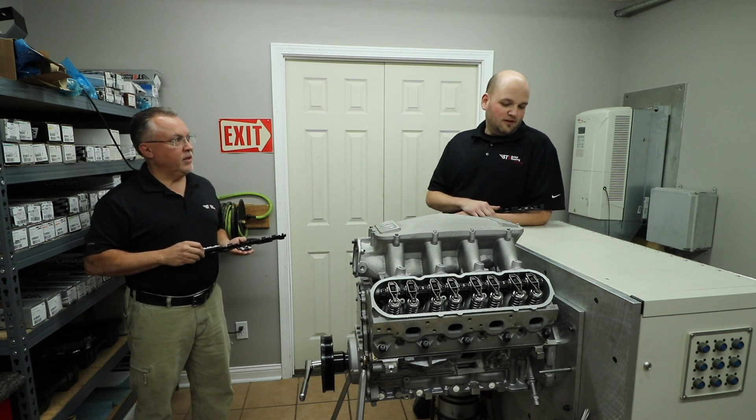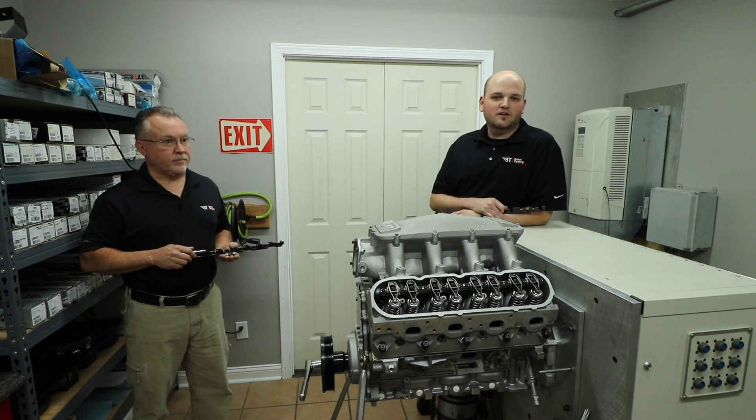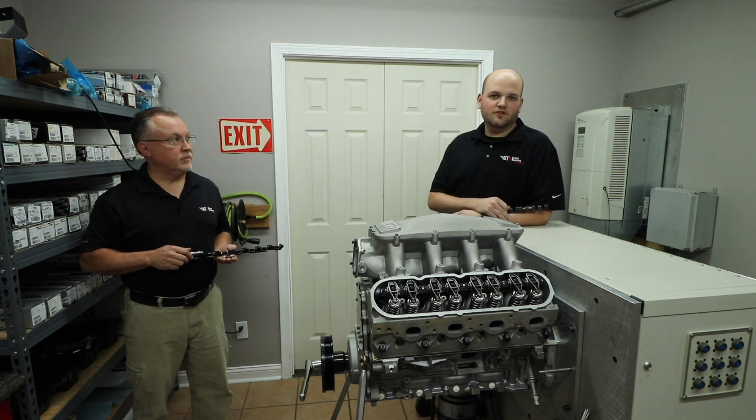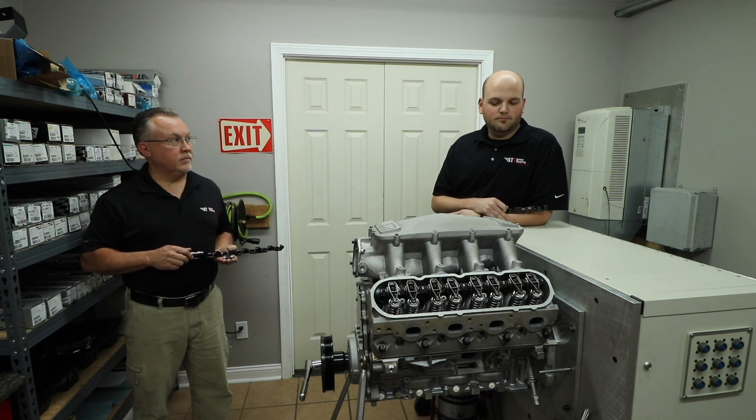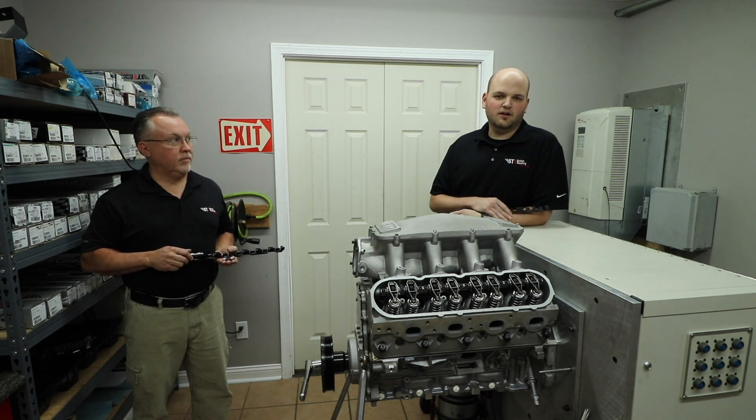So obviously we have a Spintron here. We've done quite a bit of Spintron testing and we were seeing a lot of deflection issues in particular with LS engines that we were trying to track down. We had tried numerous different things — different valve train setups, different camshafts, different valve train tricks — to try to calm down the deflection that we were seeing, but we weren't having much luck.